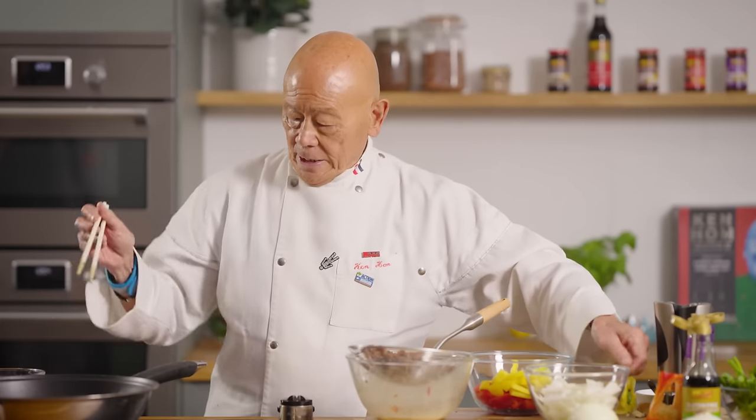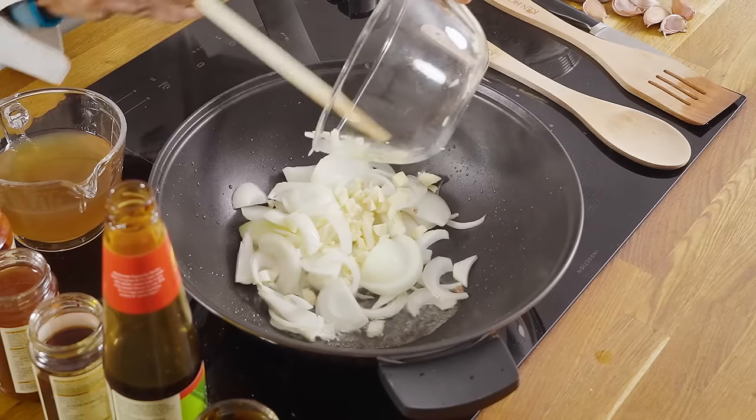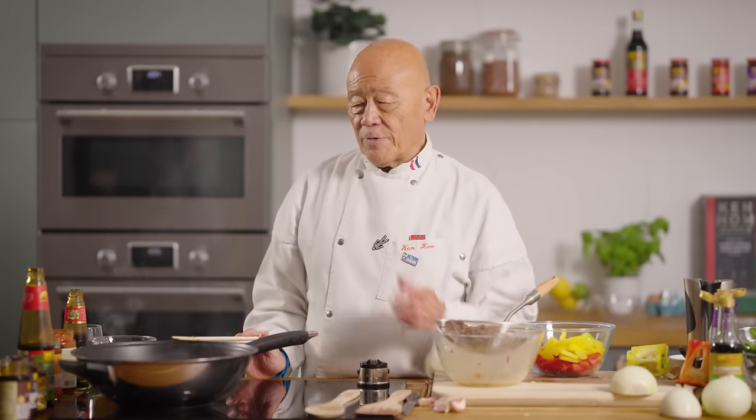Now get your wok very hot again — I have just hardly any oil left in the wok. I will add the aromatics, and this wonderful odor of garlic and onions is just out of this world. I remember coming home from school and smelling this in the kitchen — your family and friends will be so happy to smell that.